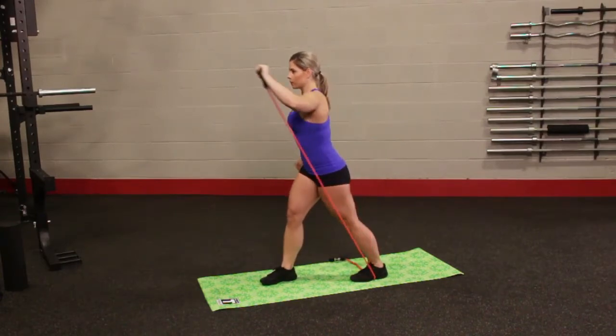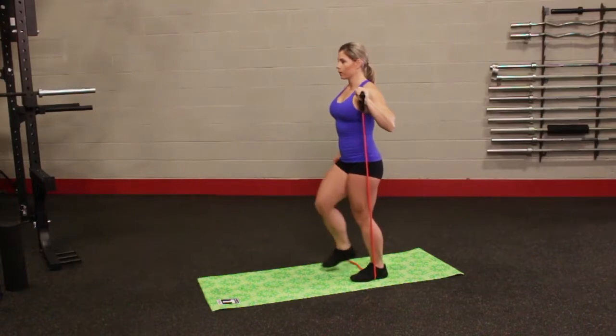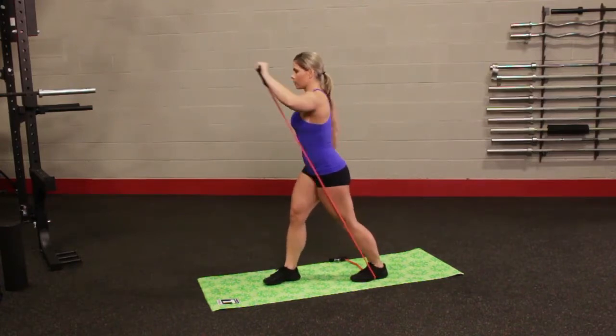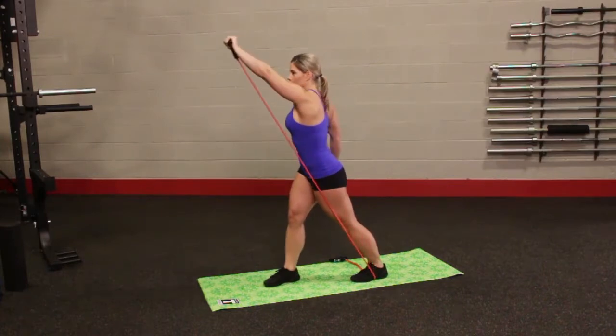Place one foot forward and one foot back while stepping on one end of the resistance tube with the back foot about 12 inches from the handle. Your hands should be at shoulder height. Now press the arm up until full extension. After 5-10 repetitions, repeat the exercise with the other side.